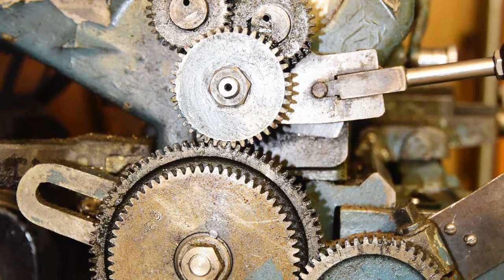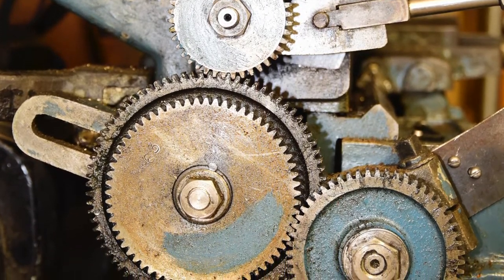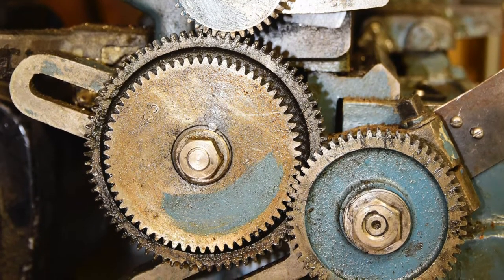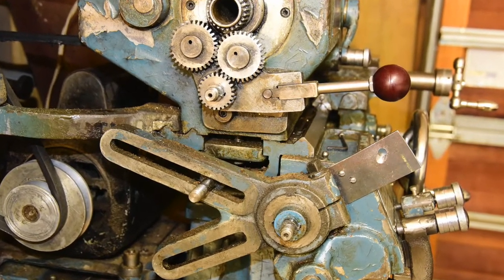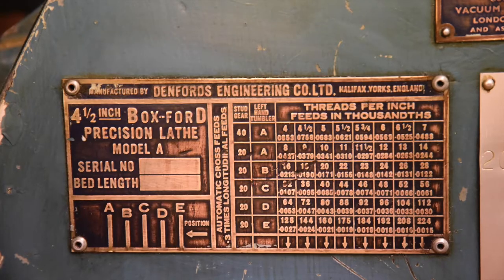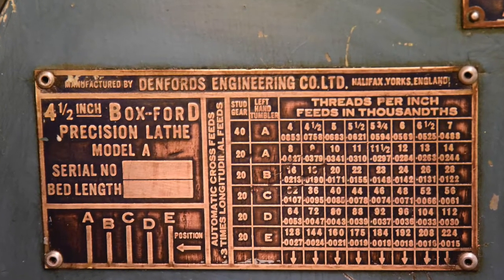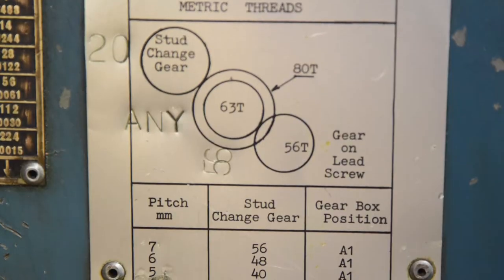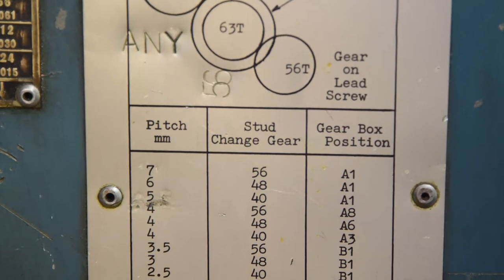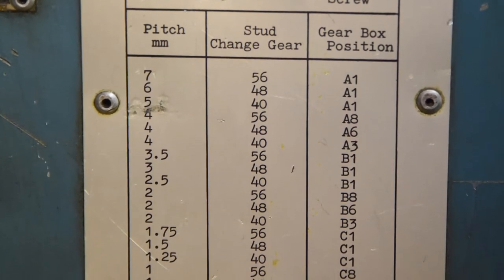By putting a different number of teeth in the stud gear — a 48-tooth or 56-tooth gear, for example — you can make it cut non-metric threads. By playing around with those gears you can switch to Imperial. On the copper plate you see the old Imperial threads per inch, and on the silver panel you see the pitches available in millimetres. To get all of these readings you need to change the stud gear, which is fairly simple, selecting the right number of millimetres per turn.